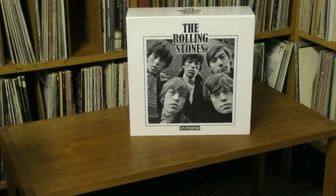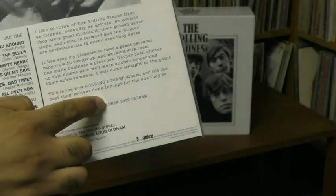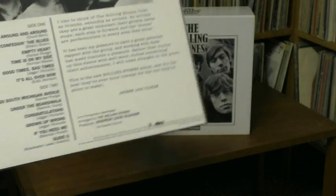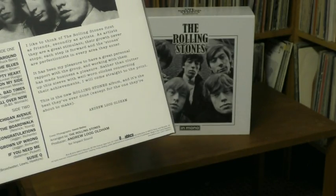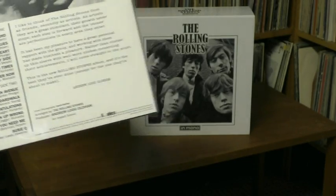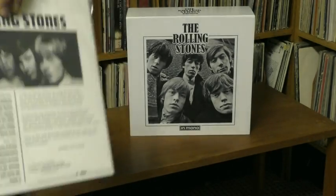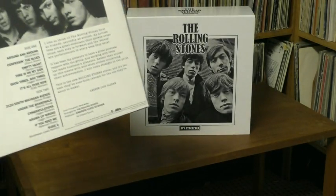Going back for a second to 12x5 — on original copies, right in here, there's a mention that if you want to get this album, push over a blind man and rob him to get the money. Well, somebody didn't like that, so that came off after the first few issues, and it's still gone — as you can see, there's an odd gap here. So if you ever see a copy of 12x5 that's got that text, it could be worth a few bucks. But here they weren't able to restore it.